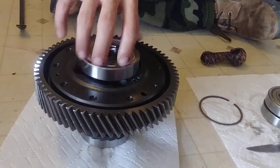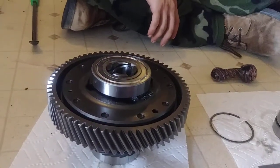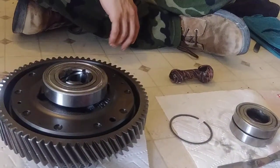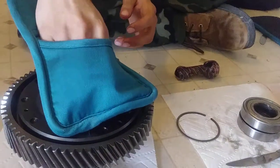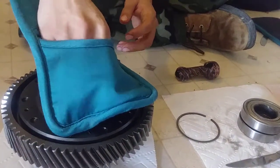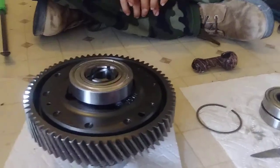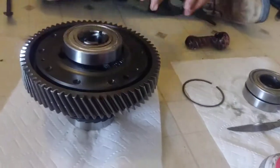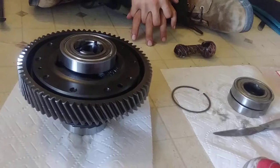It won't come off no more. Go ahead and demonstrate — yeah, it's solid on there, you see? Good to go. And that's the install of a differential bearing by the Kelly Boys Performance. Thank y'all for watching.